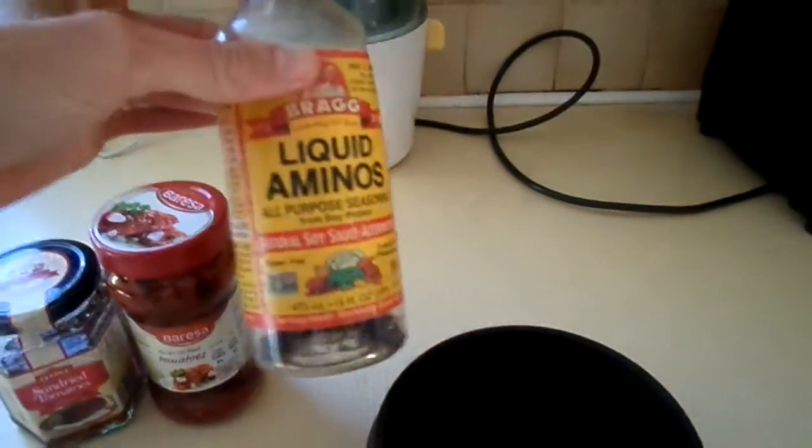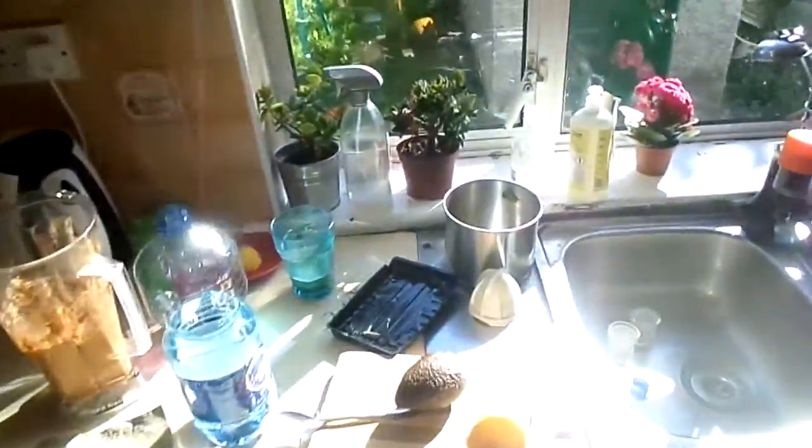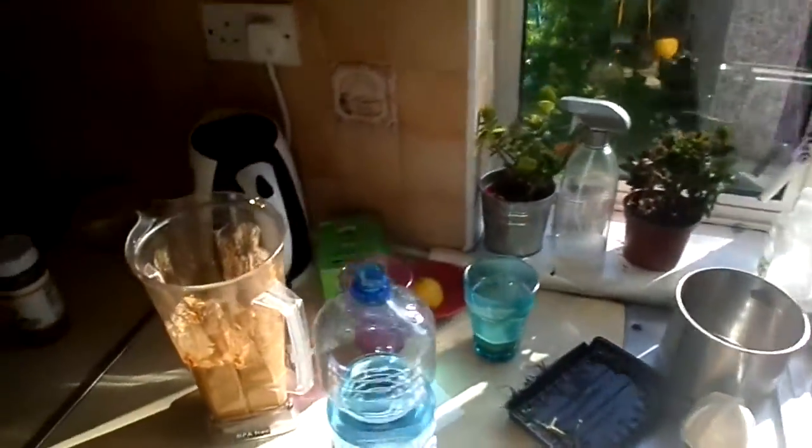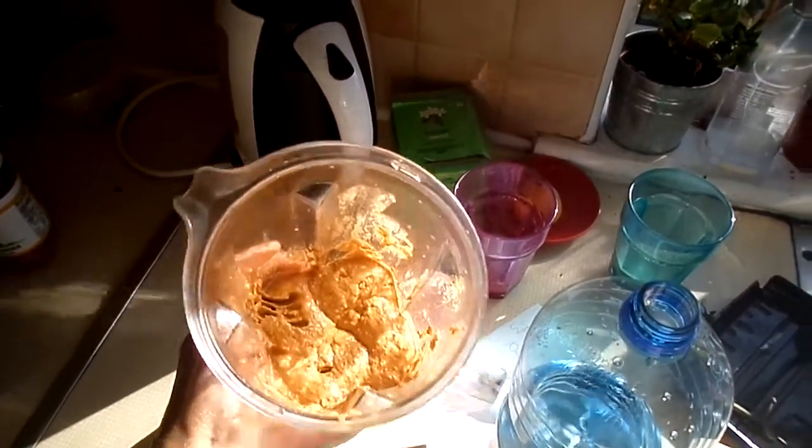Really, you're using the avocado. You can use some sea salt or something salty like liquid braggs or liquid aminos — that's what I used. You can also throw in some walnuts.